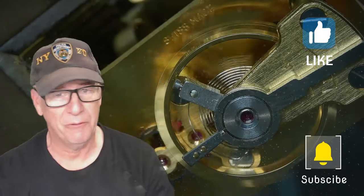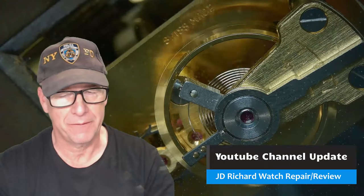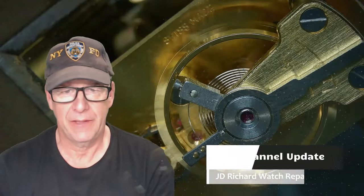Hey, I'm JD, welcome to my channel. Please subscribe, hit like, and share. Today I'm going to do a quick video on what my channel is and other things. My YouTube channel is a watch repair and servicing channel primarily.